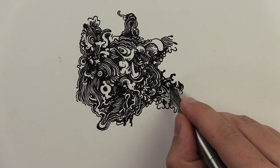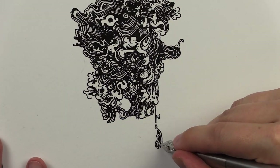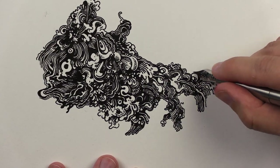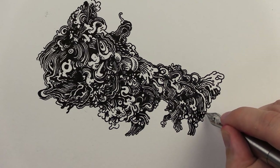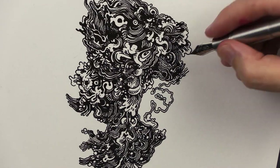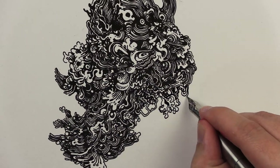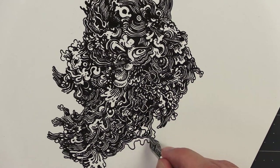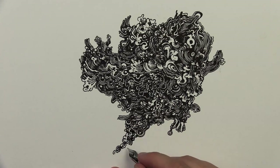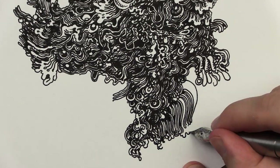Have you ever played the game Broken Telephone, where people sit in a ring, one person whispers a sentence into one person's ear, and it gets whispered all the way around? Then that person says it out loud and everyone's like, well, that's not what I heard at all. That's kind of the concept here — I draw a picture, scan it in, let the machine redraw it, then scan that in and let the machine redraw that, so on and so forth.